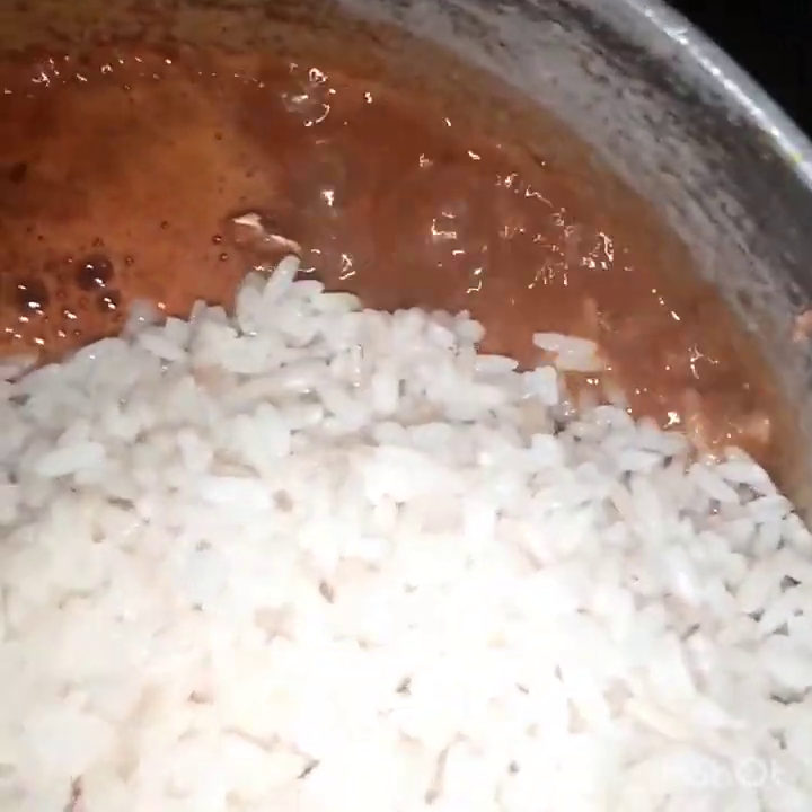Pour in hot water. Most of the time we need to have hot water, because if you use cold water it delays our cooking. But now since we have hot water, all we need to do is pour in our parboiled rice and then mix it properly.